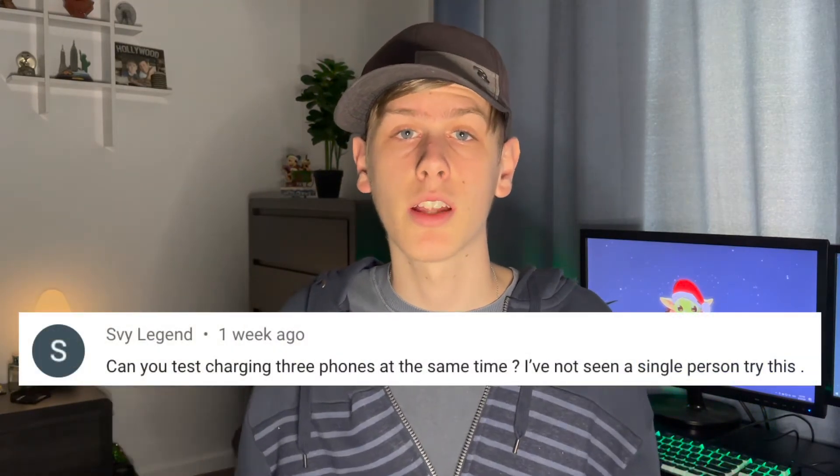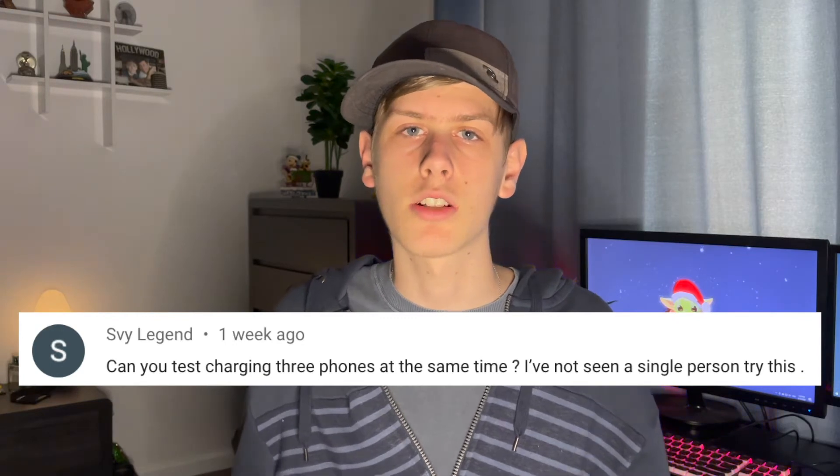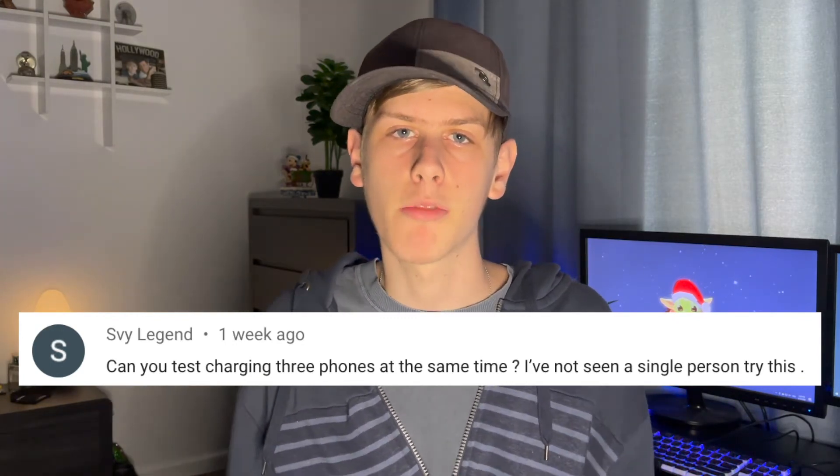Now for the thing you've all been waiting for: how long does it take to charge your phone? To make this as accurate as possible, I conducted three tests — my iPhone 12 Pro with a regular Signet charger, my iPhone 12 Pro alone on the Nomad Base Station Pro, and for the last one, two phones plus a pair of AirPods on the Nomad Base Station Pro, all from 0 to 100%. I'd like to thank the person who asked in the comments if I could charge three phones at once — and I'll tell you why no one else has tried it: the Nomad Base Station Pro, although it can charge three devices, can only charge two mobile phones plus one pair of AirPods or anything else that uses wireless charging.